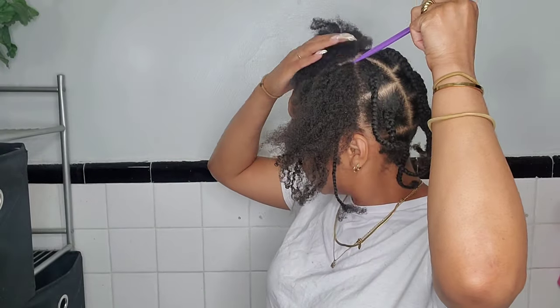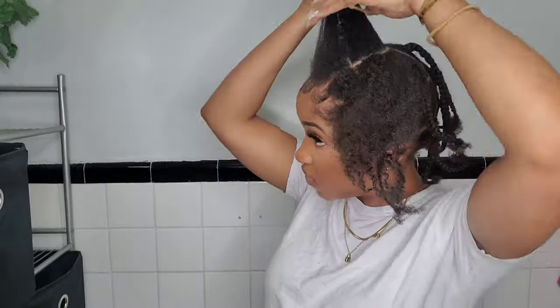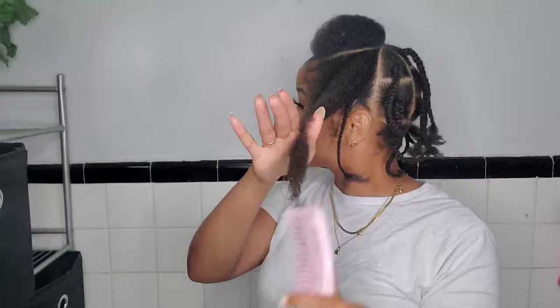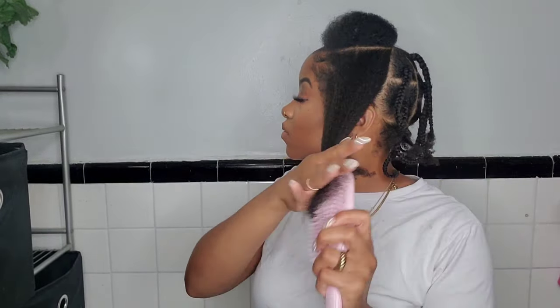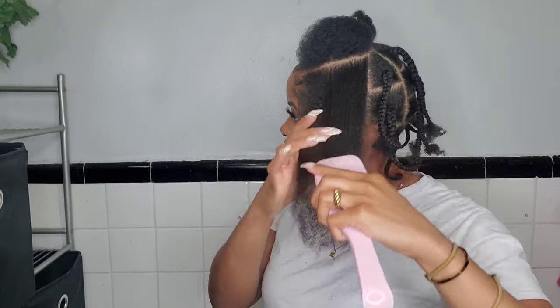I already started the rest of the sections, but I'm showing you this small portion. I parted it so one side is going to be two sections and the other side is going to be two sections. Now let me tell you about this brush — it's like the magical brush for kinky hair, it is so good, and it's not sponsored. I'll leave the link in the description box.